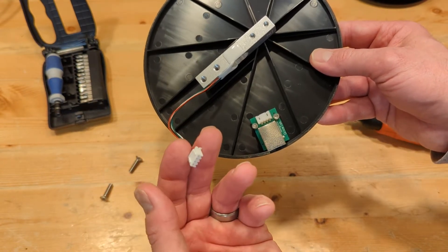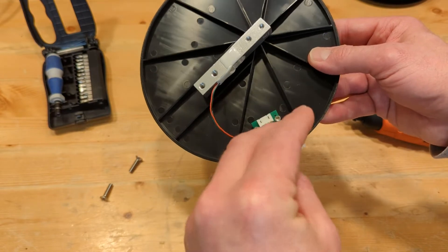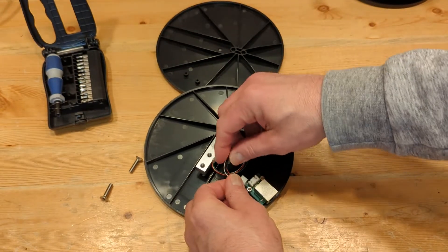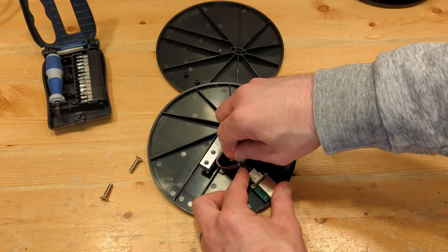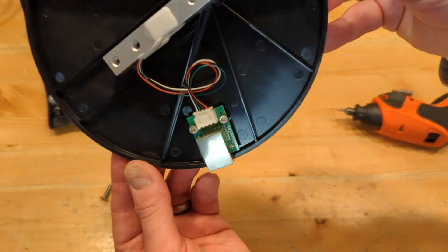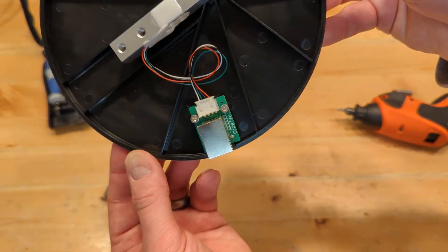Now we want to plug this in. There's only one way it can be plugged in so you can't mess that up. I like to take it, twist it around, make a little loop. Plug it in and you can hear it snap and make sure that it's fully plugged in.